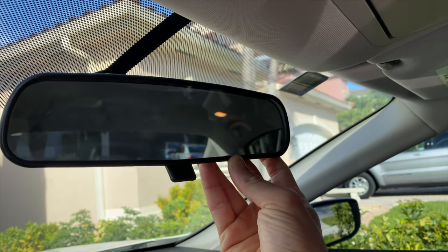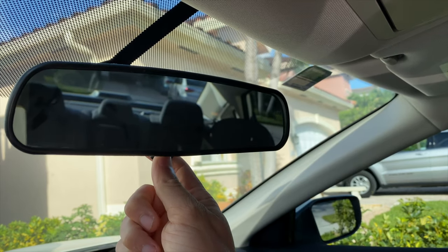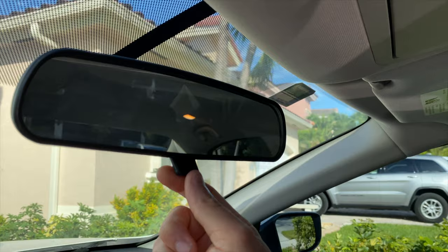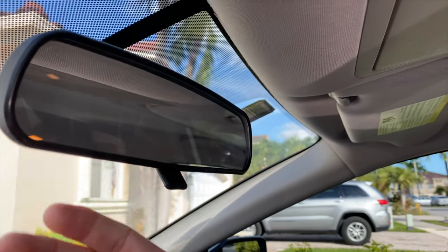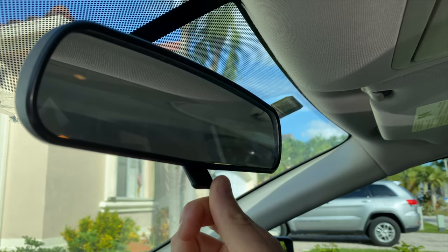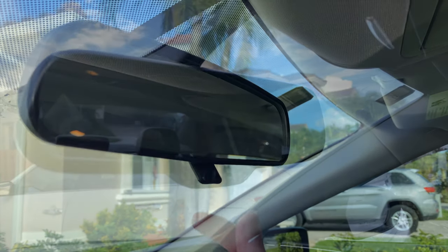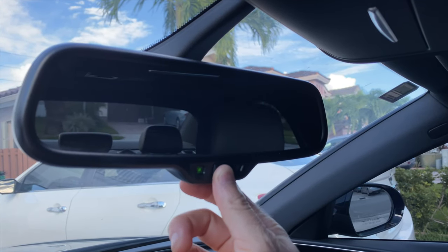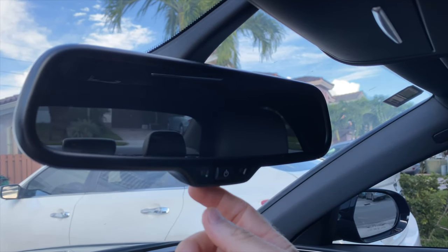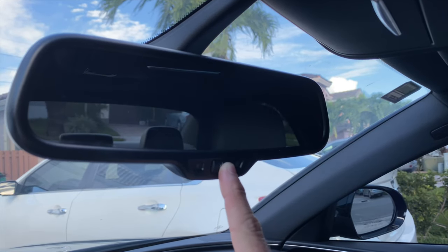If you have a manual rear view mirror, there's a switch or tab at the bottom that moves up and down. Changing the switch position changes the way the mirror works. Flip it one way and you're in daytime driving mode with everything crisp and clear. Flip it the other way and it changes to nighttime driving mode — the reflection is dimmer, but it dims the glare from headlights behind you.